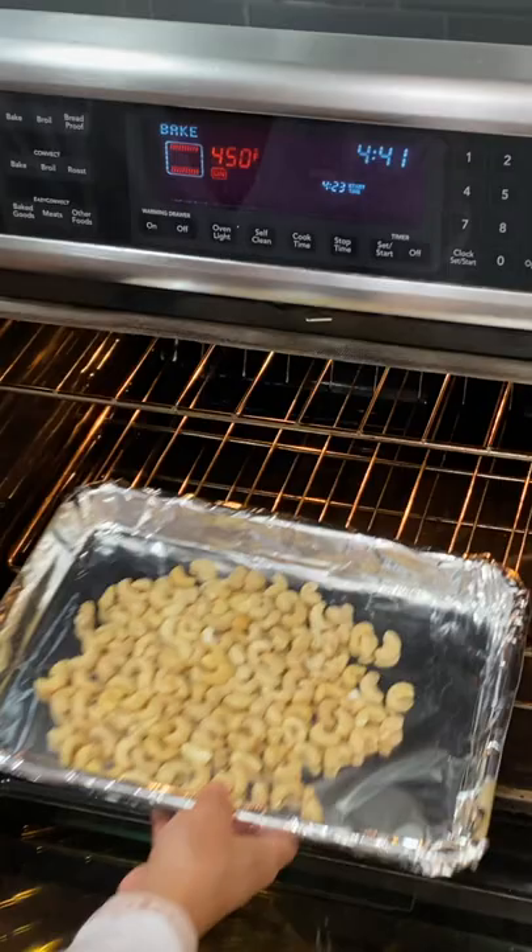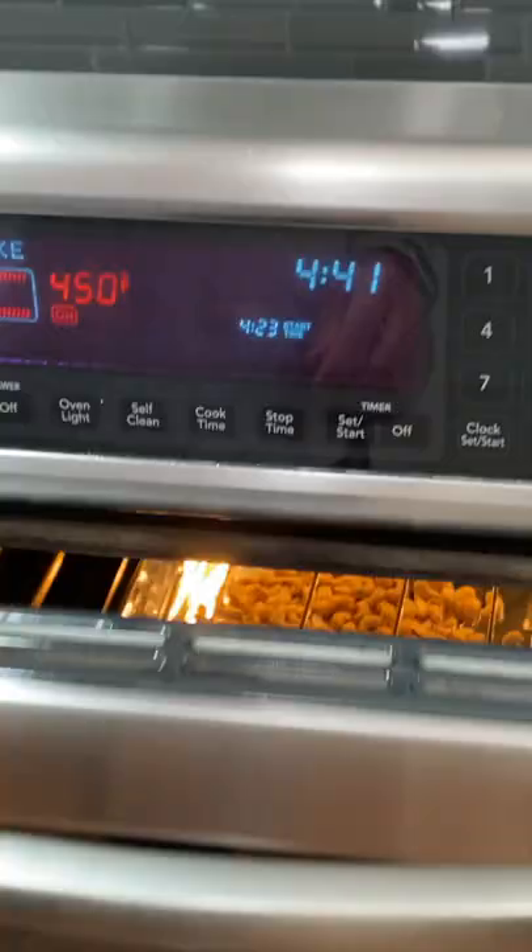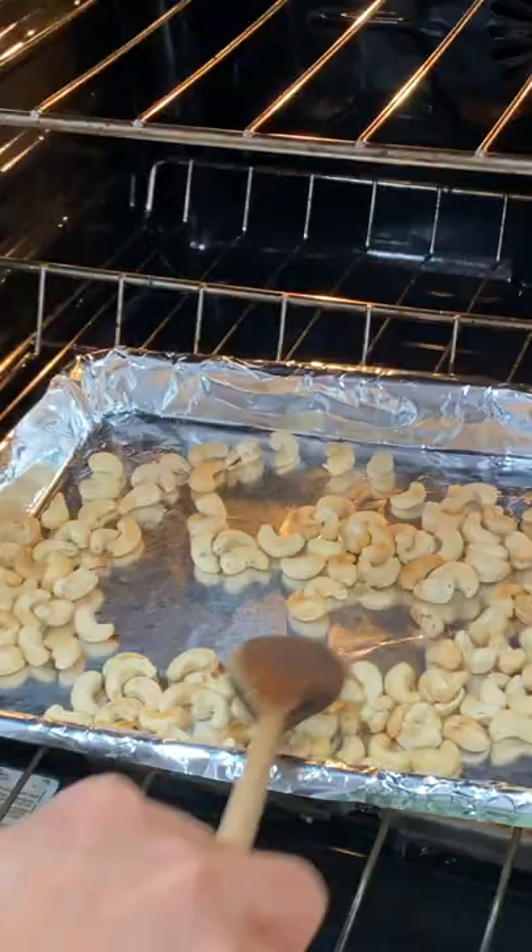For the oven option, set the oven to bake at 450 degrees Fahrenheit for four minutes. After four minutes, move the cashew around and bake for another two minutes.